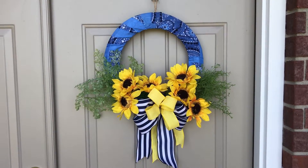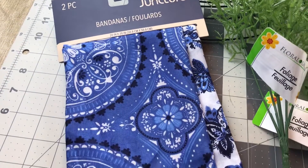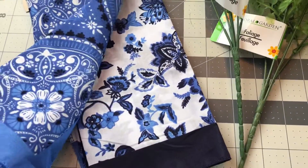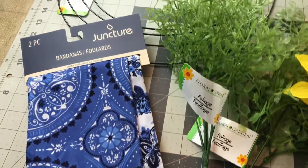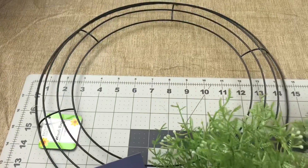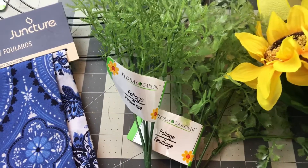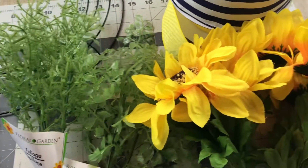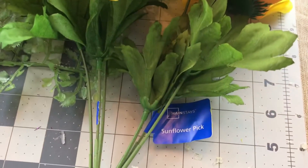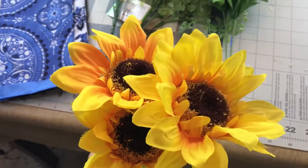For this wreath you're going to need one package of bandanas — it's a two-pack from Dollar Tree and they're really nice quality. You're also going to need an 18-inch Dollar Tree wreath form, two greenery picks from Dollar Tree, and two sunflower picks that were 97 cents at Walmart — Mainstays brand.